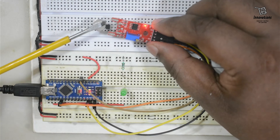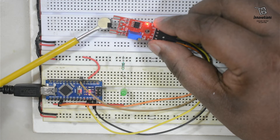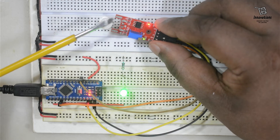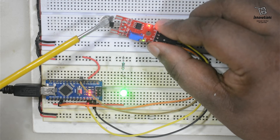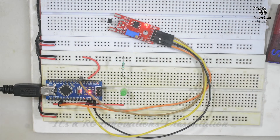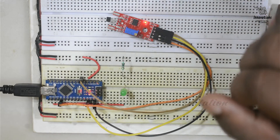One important thing to note: the south pole works on the front face of the sensor. If we bring the south pole to the opposite back side of the sensor, it will not work. However, if we bring the north pole to the back side of the sensor, it will work. So the front face is activated by the south pole, and the back face is activated by the north pole. This concludes the digital output part of the module.